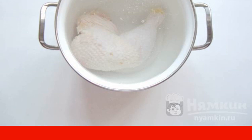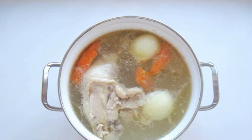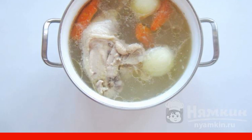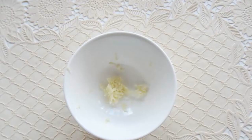Bring to a boil, remove the foam, and turn down the heat. Add the peeled onions and carrots to the pan. Add salt to taste — you can pepper it. Cook the chicken until tender. Chop the garlic in any way.